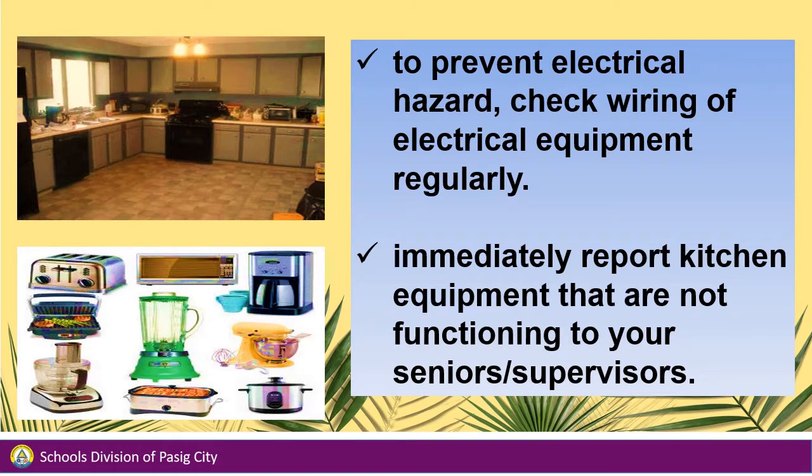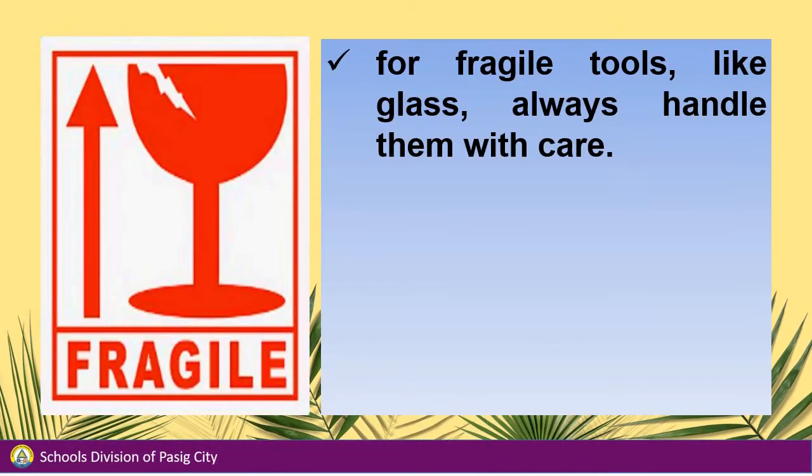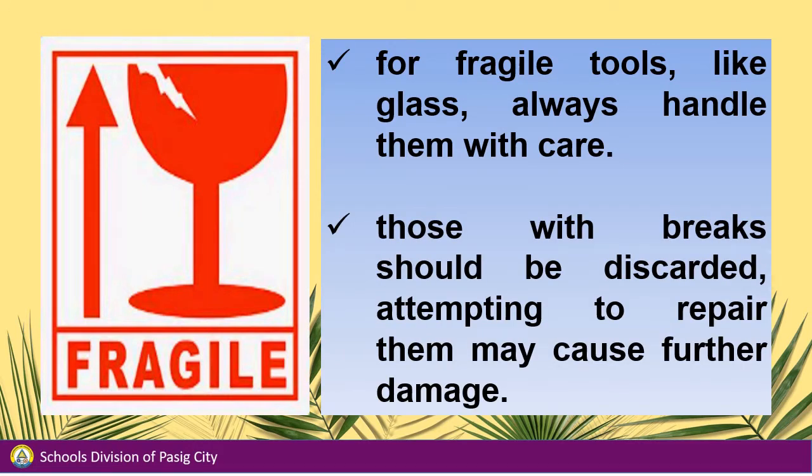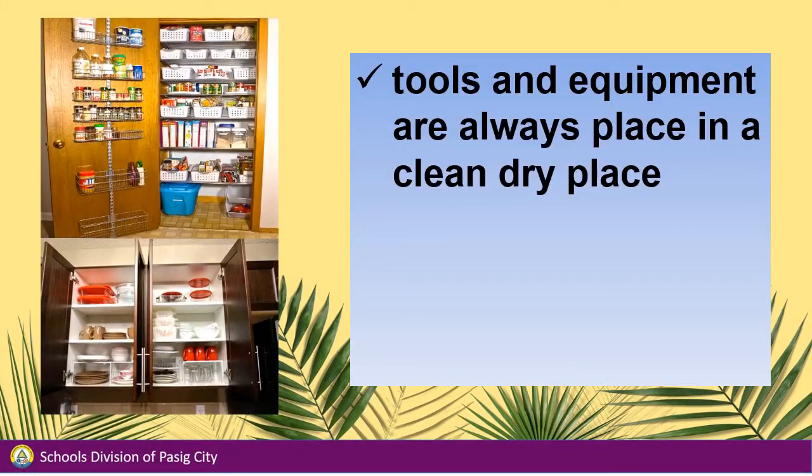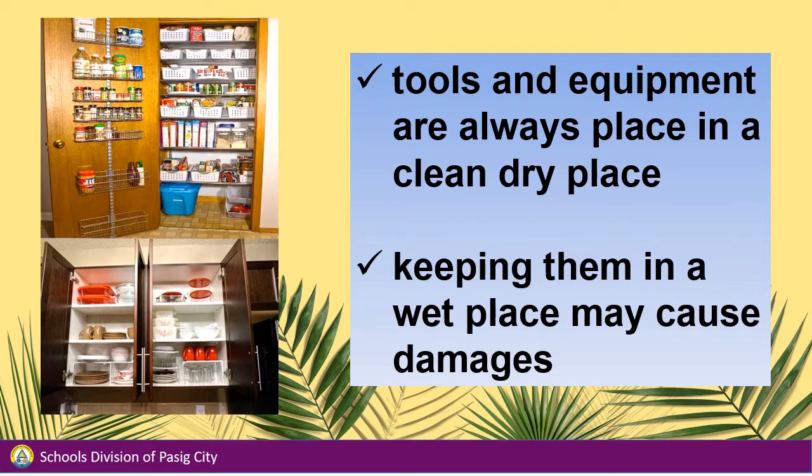Immediately report kitchen equipment that is not functioning to your seniors or supervisors. For fragile tools like glass, always handle them with care. Those with breaks should be discarded — attempting to repair them may cause further damage. Tools and equipment should always be placed in a clean, dry place. Keeping them in a wet place may cause damage.